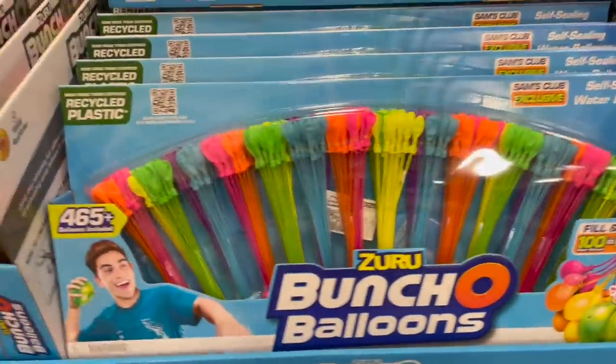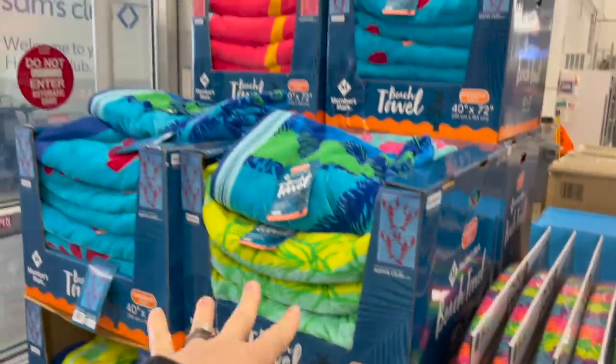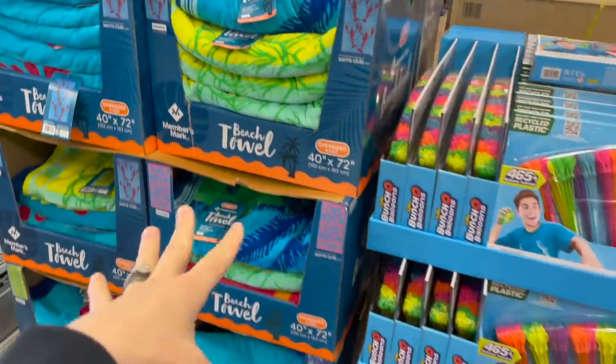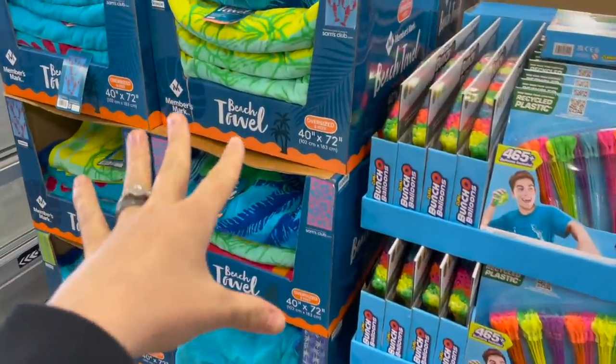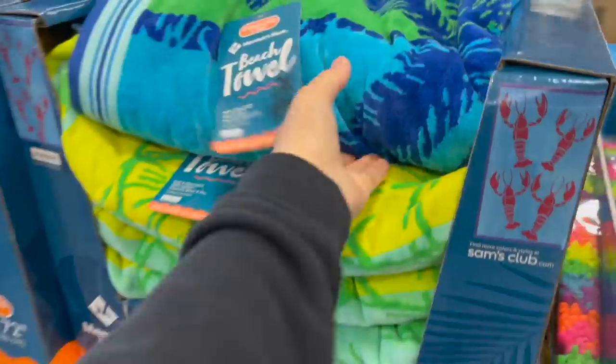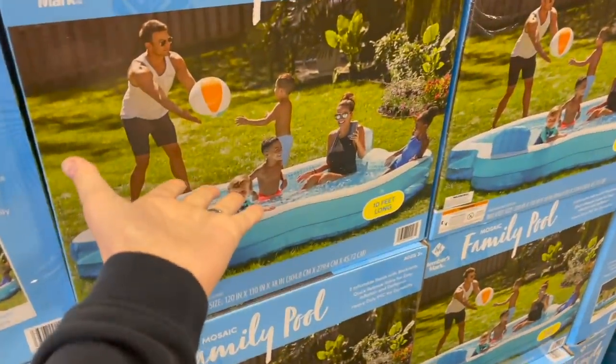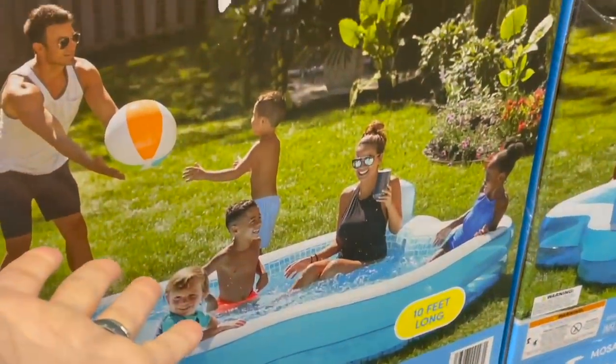They also have beach towels here for just under $10, lots of different colors. I love having matching sets, so if you want a matching set at a cheaper price, this would be a great place to come and grab like four of them. And then they have this little 10-foot long pool here — doesn't it just look like they're enjoying that warm weather? Can I be them right now?